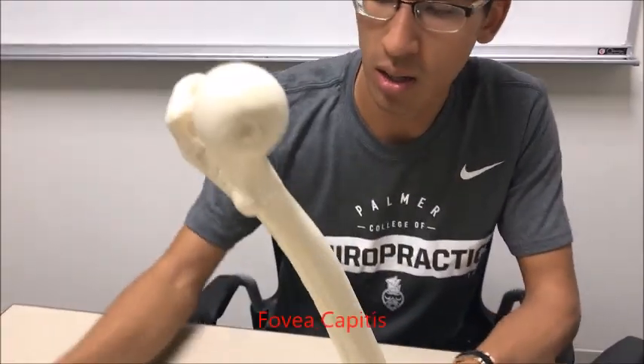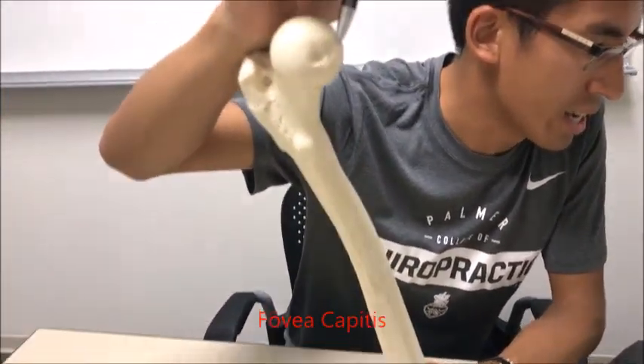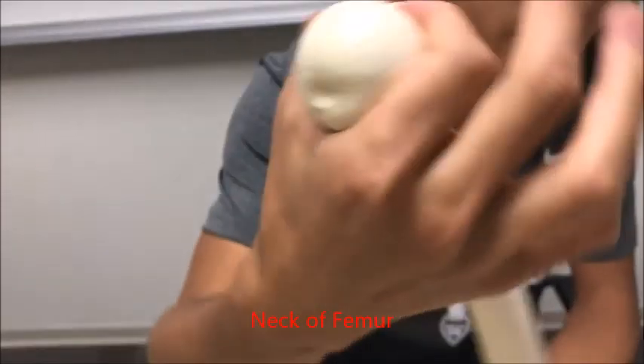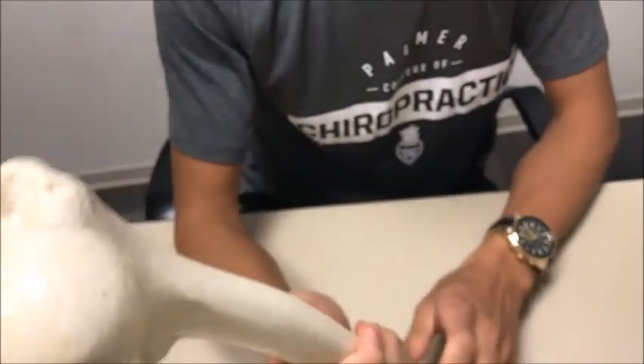At the tip of the head you're going to see a little divot — that little divot right over there is called the fovea capitis, and it's where the ligament attaches the femur into the socket of the hip. You have the neck of the femur right over here.